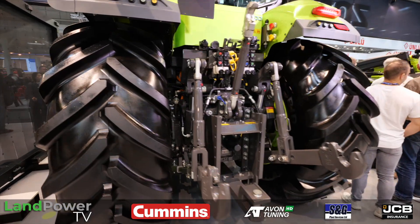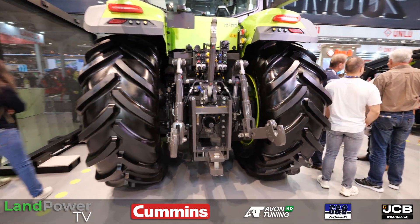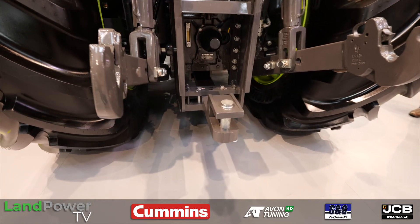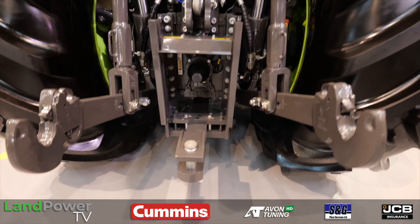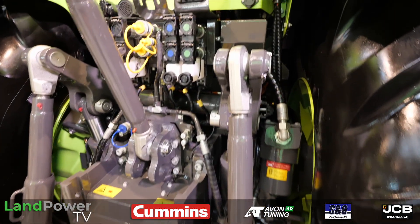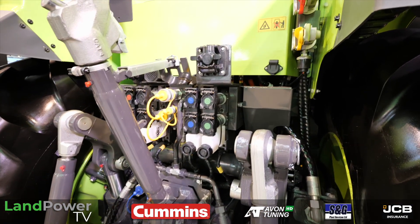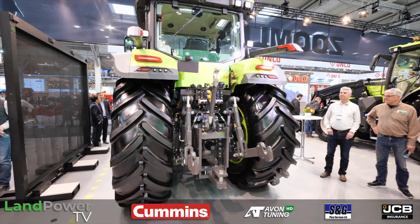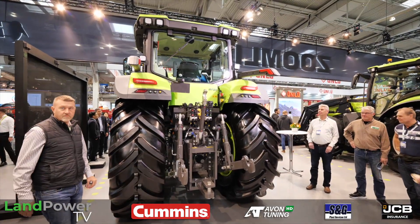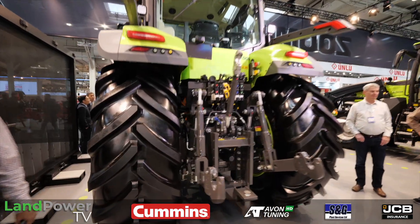They've produced this tractor because it produces less noise and it's more digital. The electrical transmission is also simpler and more efficient than a mechanical transmission.